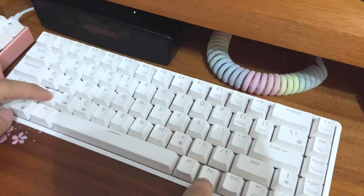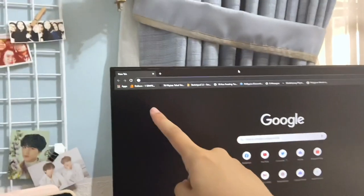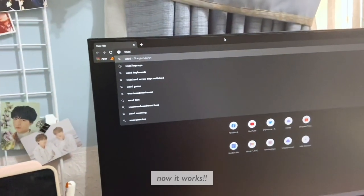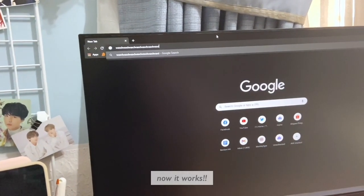I might play around with it. I personally don't use macros when I play games, but maybe I can figure out something that will be useful to me. Anyway, I'm gonna shut up from now on because we're going into stabs and sound test — yay!